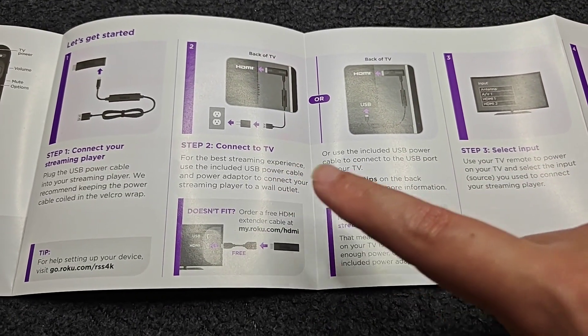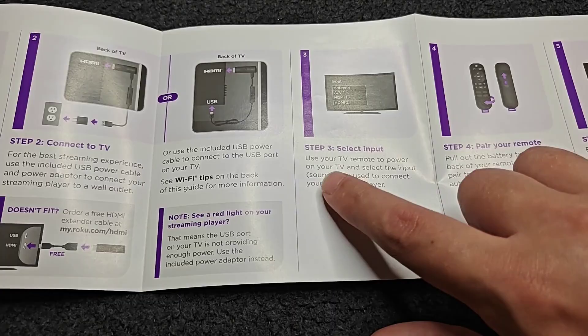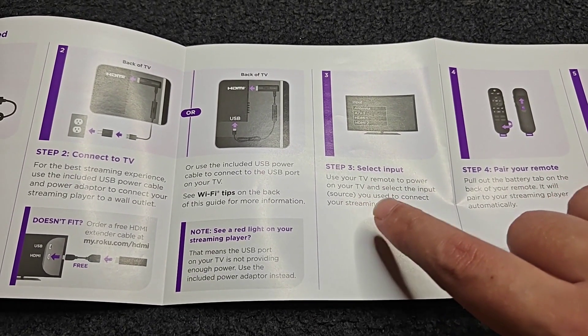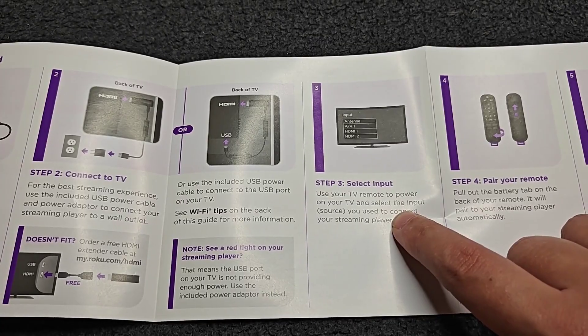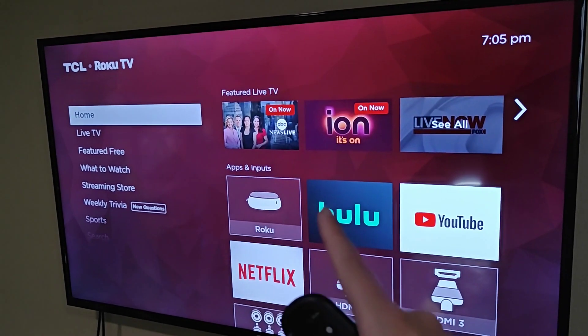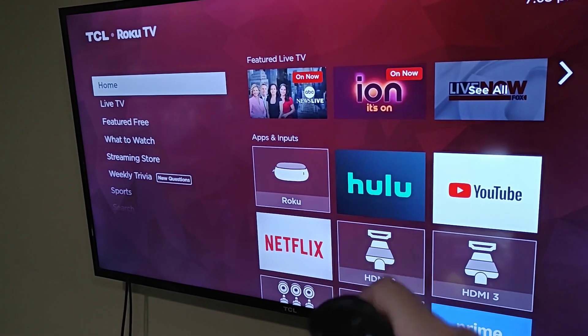Now that we're connected to our TV, we're going to move on to the next step: selecting our input. Use your TV remote to power on your TV and select the input source you used to connect your streaming player. I plugged mine into HDMI 1, so that's the input I'm going to select. We need to get your TV onto the HDMI input that you plugged your Roku Streaming Stick into.